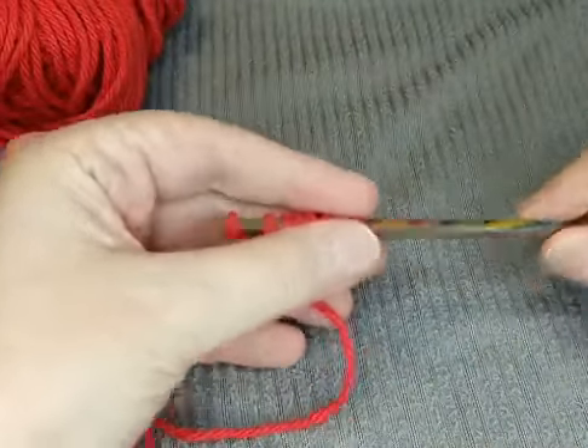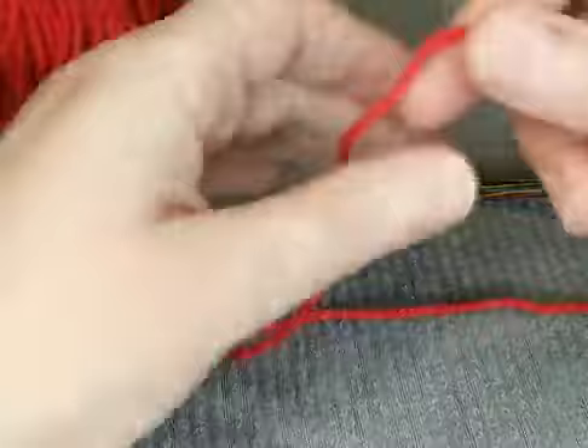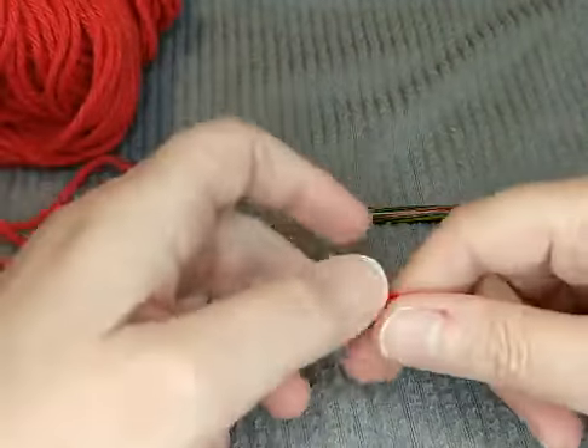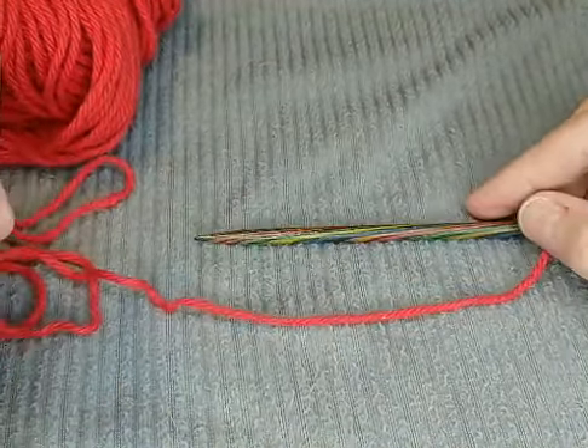If you've messed up, just pull it off and start all over again — that's fine, don't worry about it. It's really quite hard for a lot of people. Are you happy with the cast on I showed you, or would you like to see the other cast on? The long tail cast on is a stretchier version, and I can show it quickly for people who are interested.